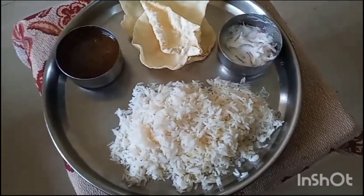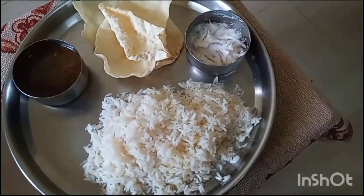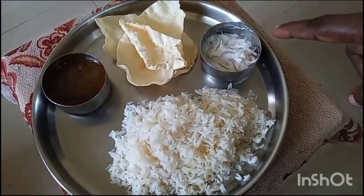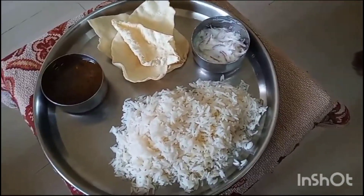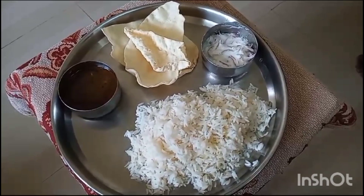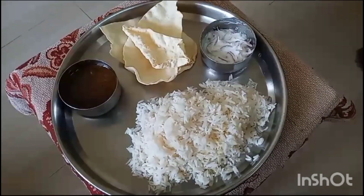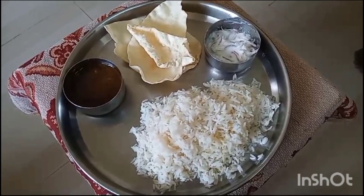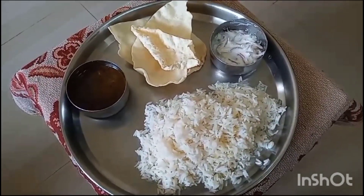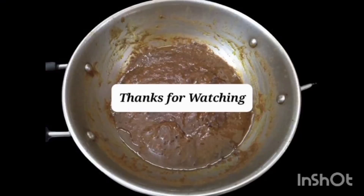I am serving this dish along with hot rice. For side dish, I have given curd raita and papadums. We specially make this gravy when we are sick — when we get cold and cough, when our stomach is upset, and when we have gastric problems. We can use this Milagu Kuzhambu (pepper gravy). It is a medicinal recipe. Viewers, try it and give your valuable comments. If you like our recipe, please like, share, and subscribe to our channel Kapiya's Village Kitchen. Thank you, viewers.